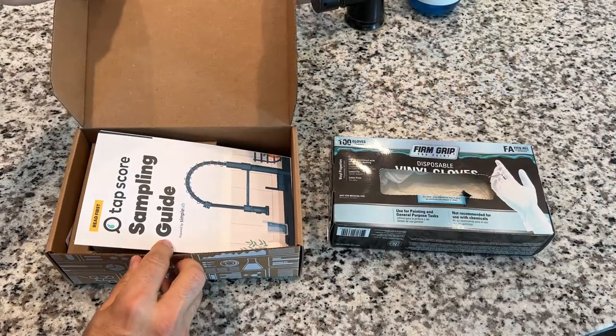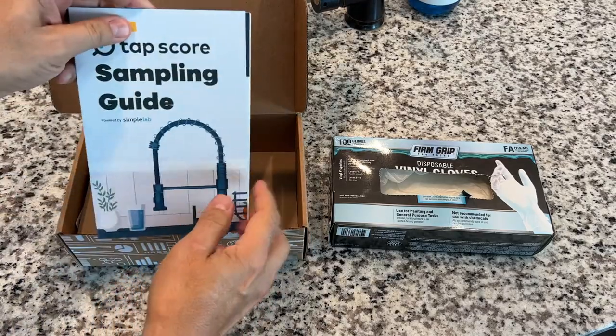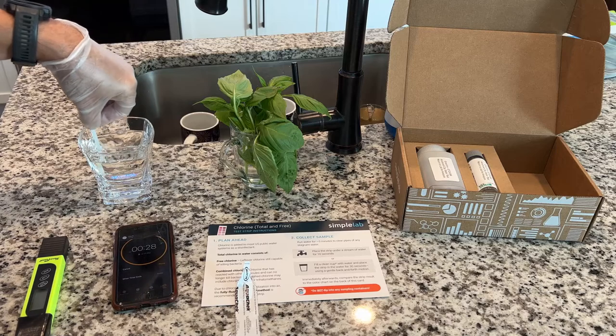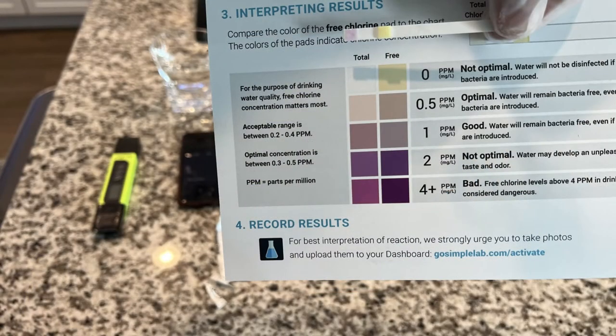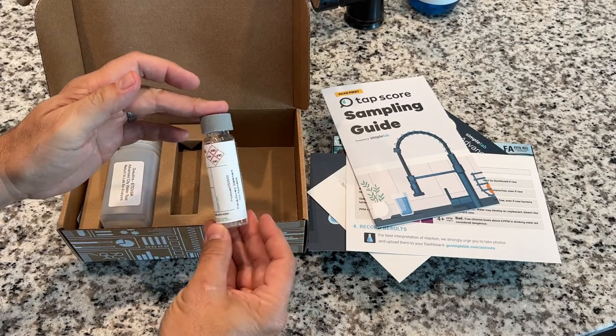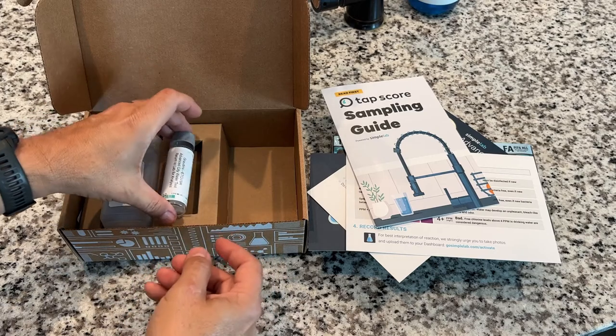TapScore ships with everything you need to test your water. There's two bottles — one plastic and one glass. There's also a chlorine test strip that you can test your tap water's chlorine with, since it's unstable and evaporates quickly. All the instructions are in the box too. They recommend you run your tap water for a few minutes to clear out anything that might be lurking in the pipes, then collect your samples for more accurate results.